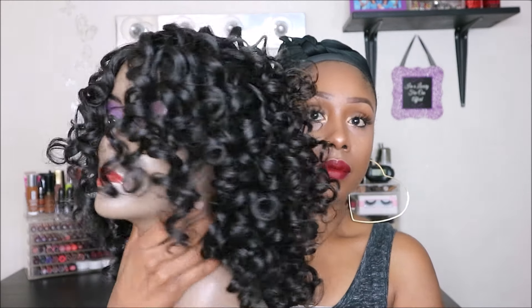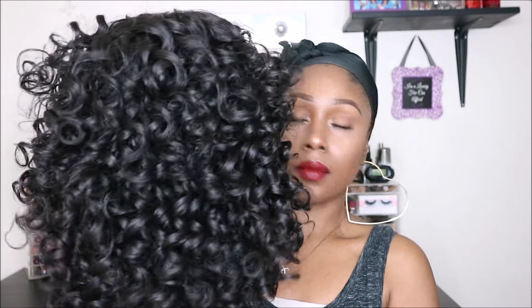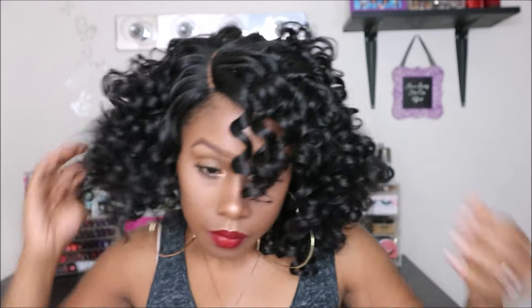This is how the unit looks once I separated all the curls — nice and full. It does have baby hairs in the back, and the cap construction is big head friendly. I wanted to show you guys how the unit looked plopped on my head before I did any further manipulation. I was trying to cover the lace with the hair and it just wasn't working, so I ended up bobby pinning some hair to the front.